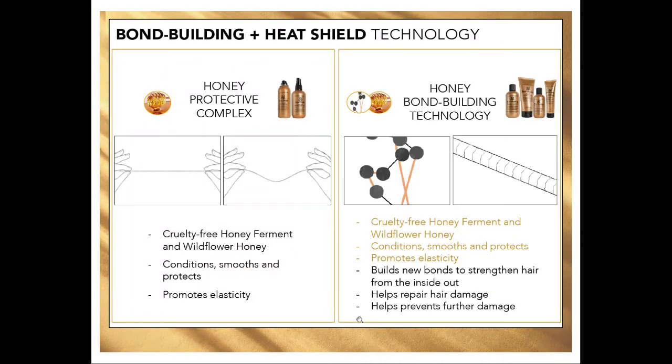A little bit on the science. There is something called Honey Protective Complex along with the Honey Bond Building Technology. These are both cruelty-free wildflower honey ferment. Basically what our bond building products are doing is actually penetrating past the cuticle into the cortex of the hair and working on those hydrogen bonds. In order to have healthy hair, you must have healthy hydrogen bonds — and that is what our bond builder products are doing. It's going in and building new bonds and also repairing the potholes of bonds that have previously been damaged.